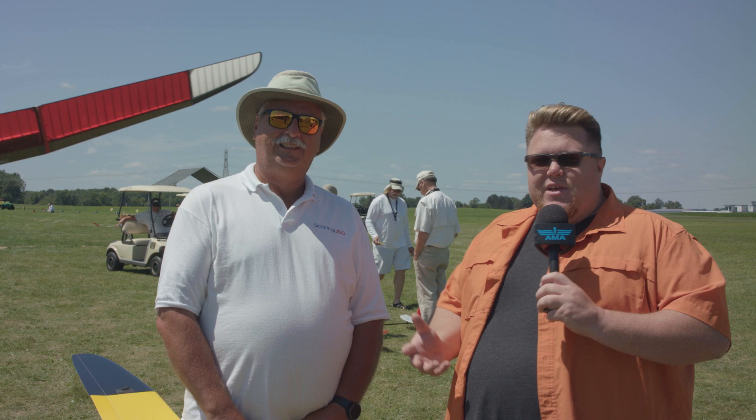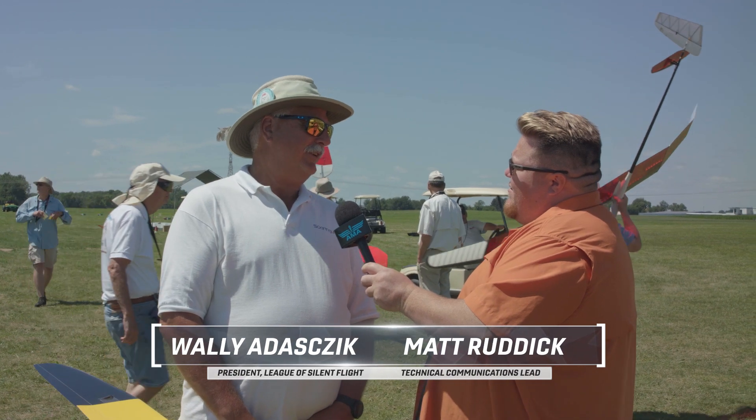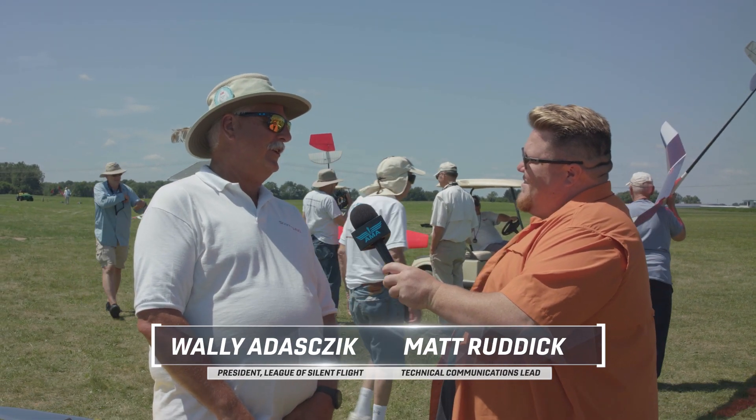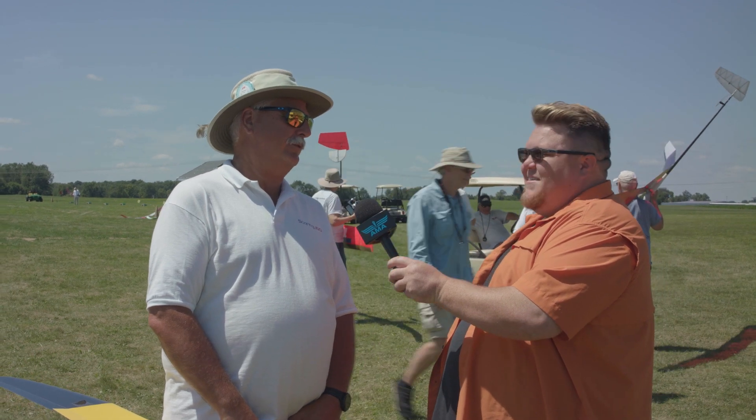Welcome back to another episode of Nats Demystified. We're out here on this beautiful day at the National Air Modeling Championships, at the Soaring Nats, and right here I've got Wally Adazic. Wally, thank you so much for joining us today. Thank you very much, Matt, and I'm telling you what, we're looking forward to demystifying soaring just a whole lot for you guys.